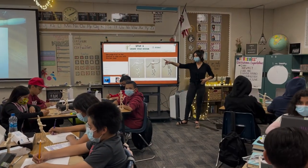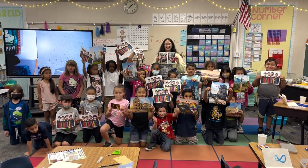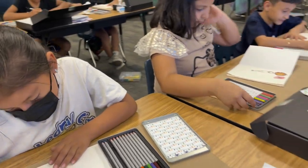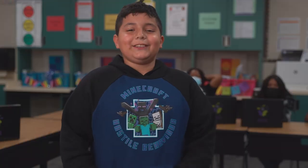I really enjoy doing Moxie. That's what I look forward to each week. It makes me think. It makes me feel creative. It makes me feel happy and I really enjoy it. It's fun.